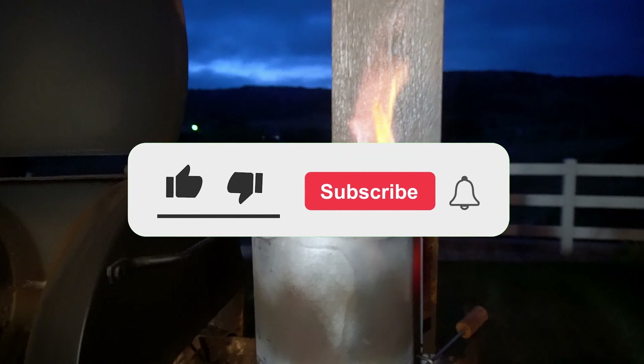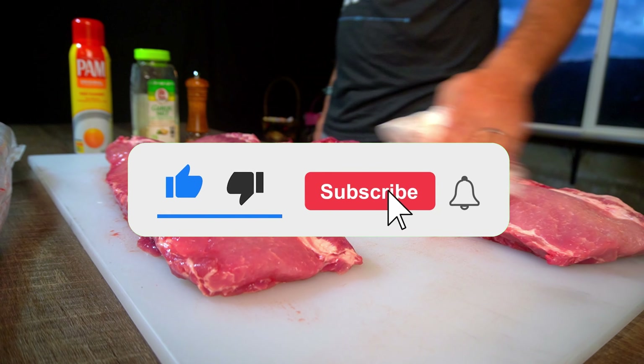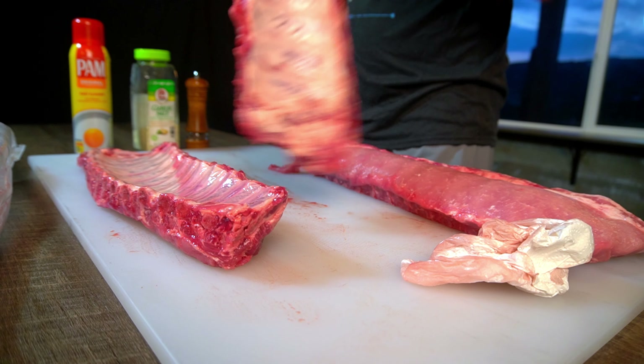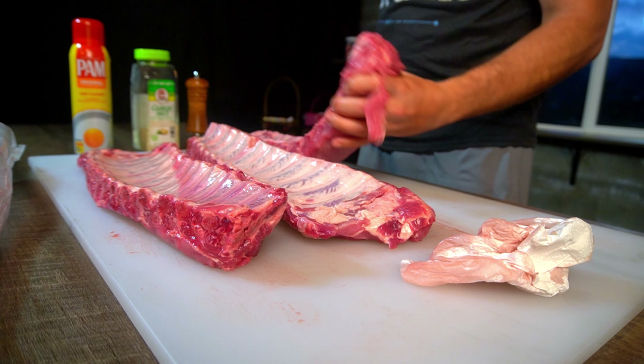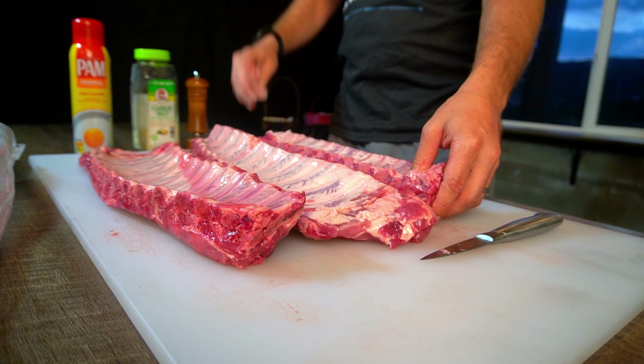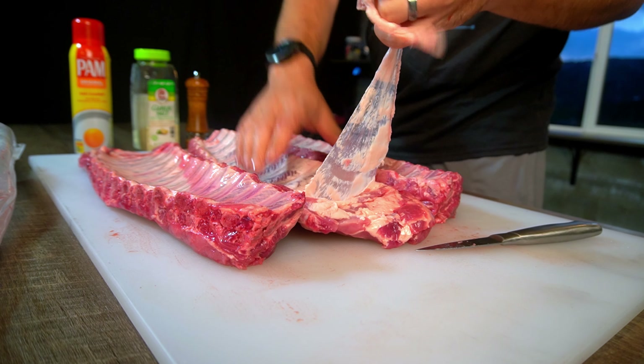Welcome to 5280 Brews and Barbecue. Today we are making some bacon tallow beer ribs on the offset smoker, set to smoke for about six hours at 250 degrees.